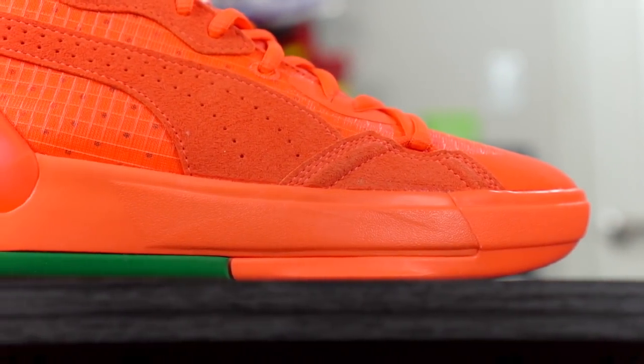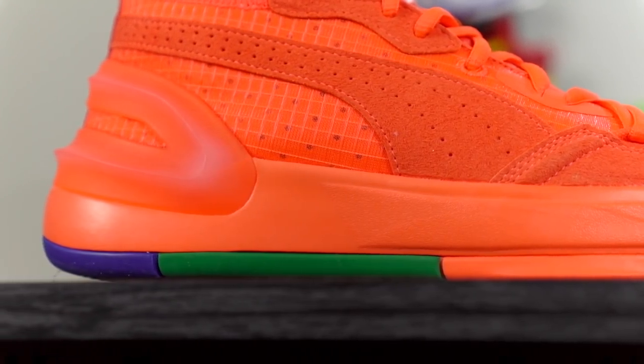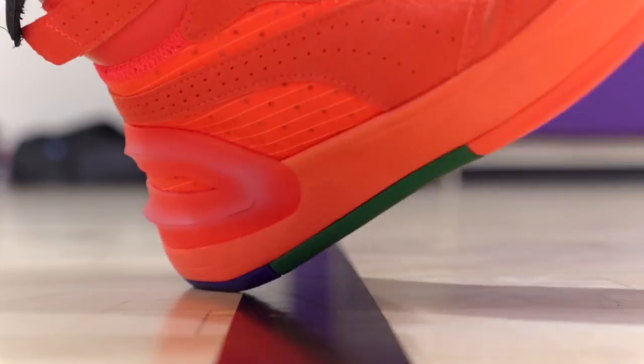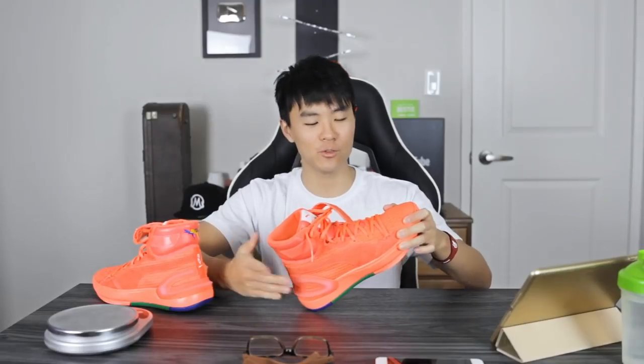As far as cushion goes, they're using a full-length Pro Foam, and Pro Foam is definitely not one of my favorite setups. It doesn't feel like a light cushion — it feels very dense. It's pretty soft, but that's it; it doesn't really have a lot of bounce, it's more just plush and soft. They do cage it up in the heel with this gnarly heel counter, so you can feel a little bit of heel compression on the sides, but that's really only when you're pressing your toes up and actively trying to feel it.